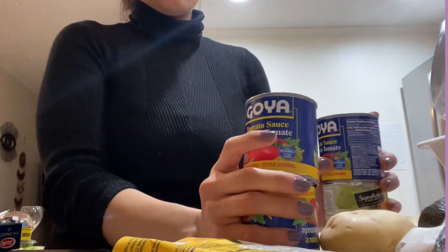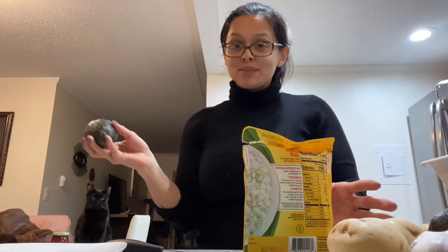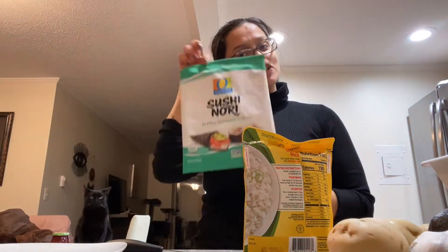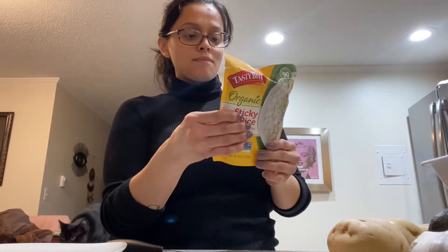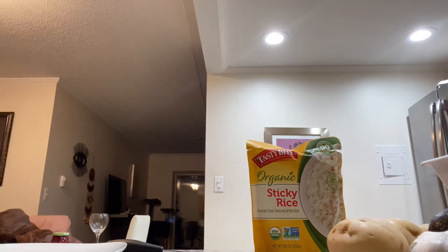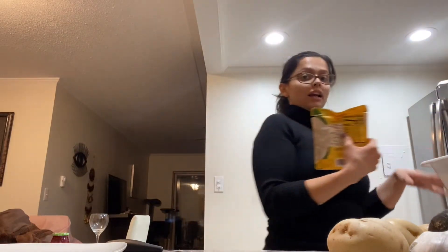Okay, so now the ingredients I need are super simple: one avocado, sushi nori, and sticky rice. I already opened the rice and the instructions say to squeeze the bag to separate the rice, then open the sides a little and heat it for 90 seconds. I'm going to put this in the microwave and then start cutting up the avocado.